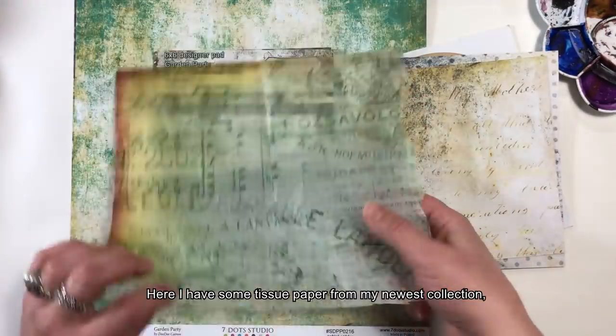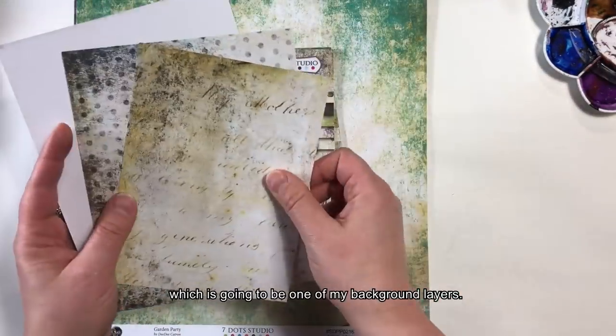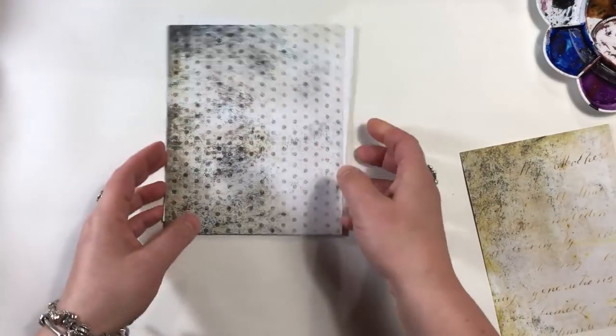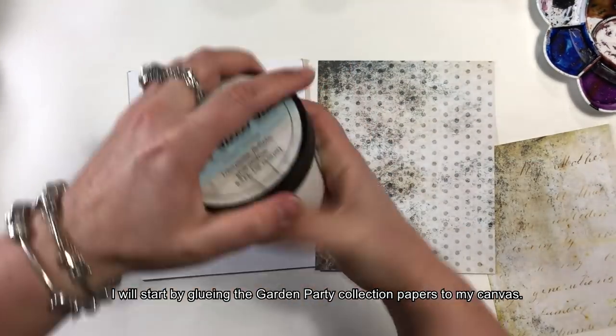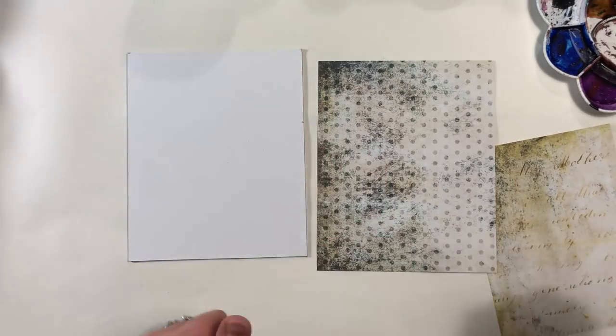Przygotowałam sobie również papier z kolekcji Tissue Papers, czyli takich papierów bibułkowych, który będzie jedną z warstw na moim tle. Zacznę od tego, że przykleję pocięte już wcześniej papiery z kolekcji Garden Party, przynajmniej częściowo, do mojego płótna.